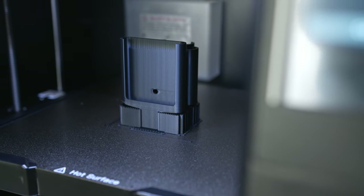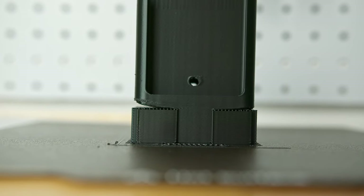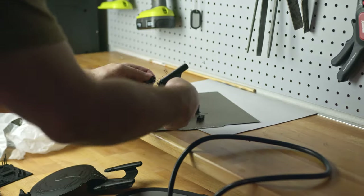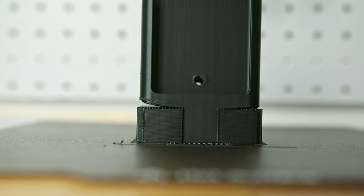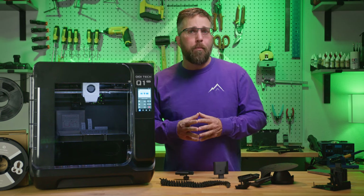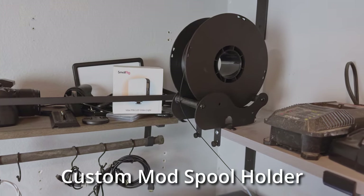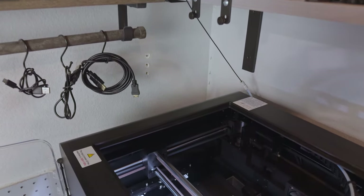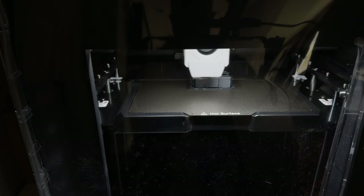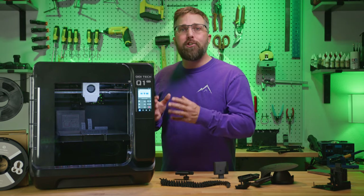The raft stuck firmly to the build plate, and the input shaping took care of any artifacting. However, there was some warping of the model on the outside edge of a large overhang. Looking back at the support settings, the default support interface setting is 0.2 mm, which is a little too wide for such a long overhang on an ABS print. I added some manual supports at the end of the overhang and loaded up some generic Sunlu ABS, which has a max print speed of 100 mm/s, so I dropped the speeds accordingly while leaving travel speeds maxed. Increasing the chamber temperature to its max of 60 degrees Celsius ensured there was zero warping in the model.